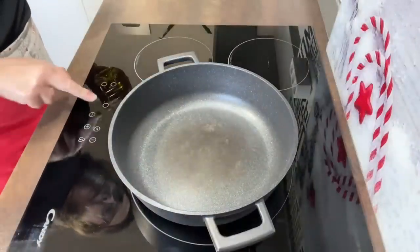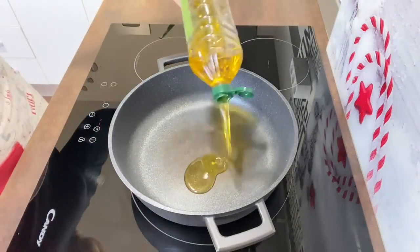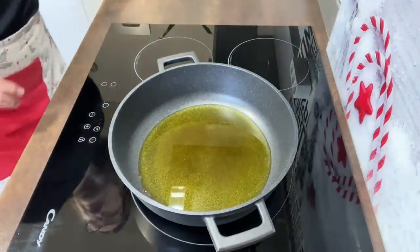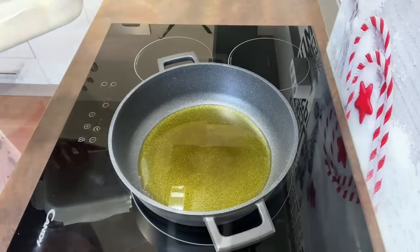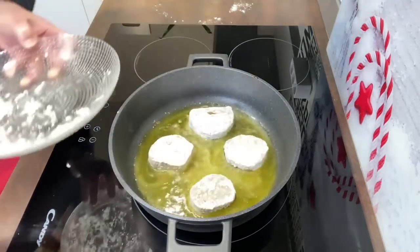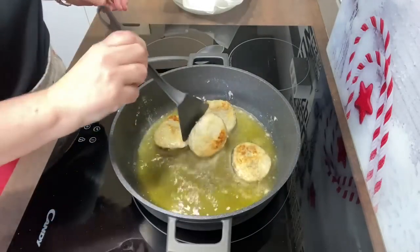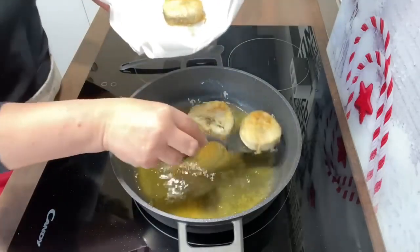Ahora cogemos un poco de harina y las rebozamos. Ponemos la sartén al fuego al máximo — al 9 — con un buen chorretón de aceite de oliva para que se cubra el fondo. Mientras se calienta, rebozamos la merluza con harina. Con el aceite caliente, ponemos las rodajas y las doramos un poquito por un lado y por el otro, un par de minutitos. Las sacamos y las ponemos en papel secante.